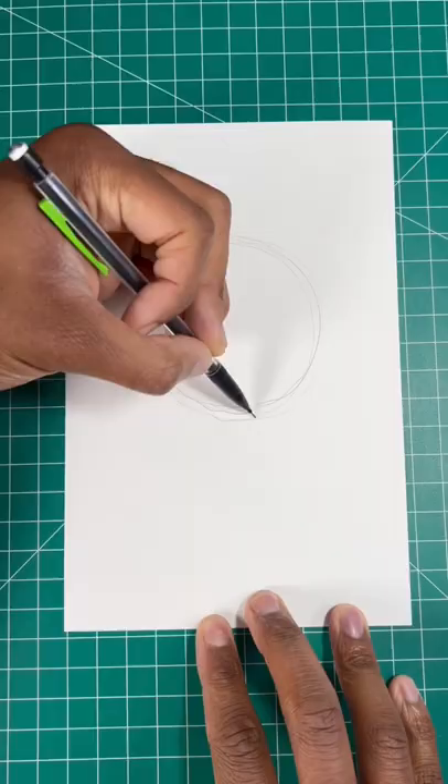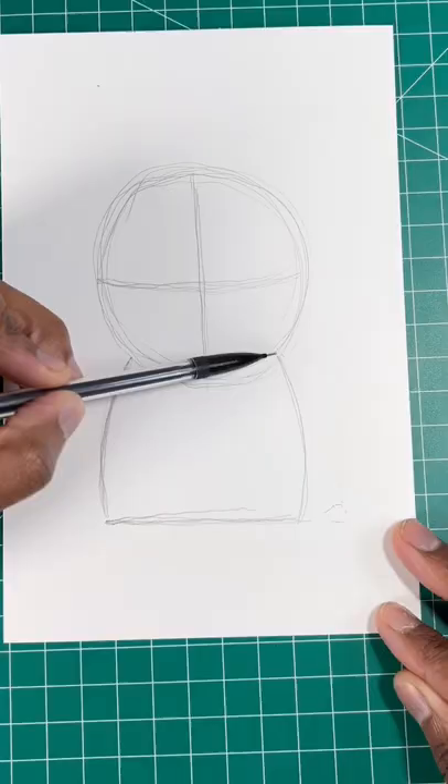Here's the easiest way to draw a Pikachu. For our first step, let's draw a circle for his head and a U-shape for Pikachu's body.